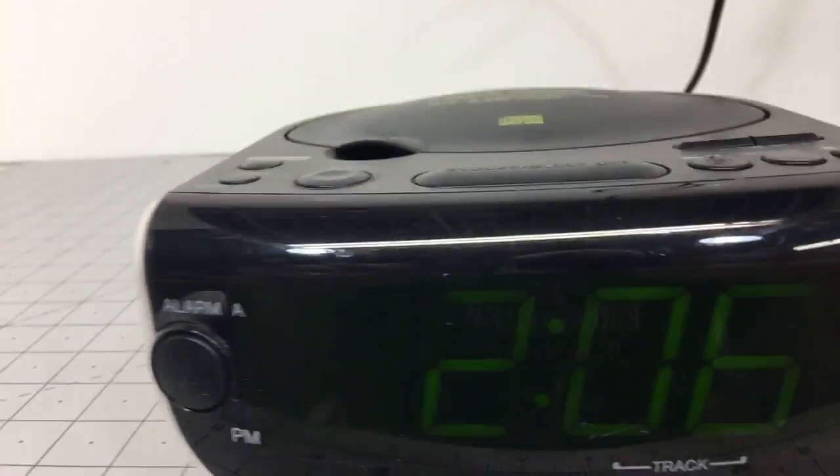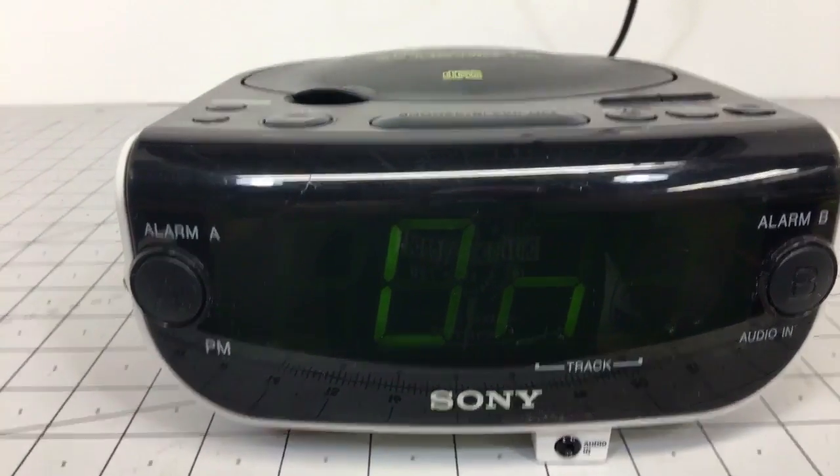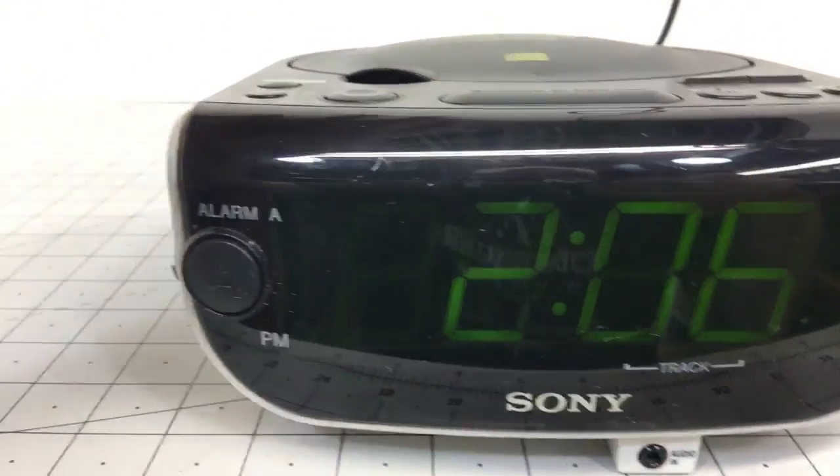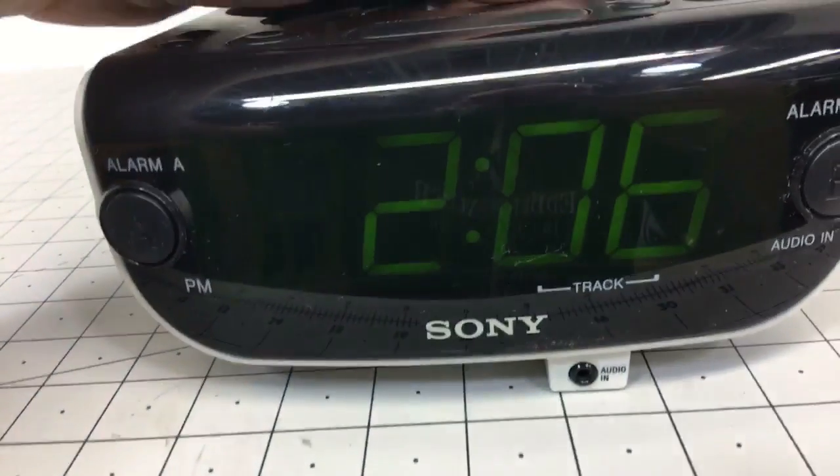We'll go ahead and turn the radio on. It may be loud. Looks great. Let's go ahead and throw a CD in. I got my Soundgarden CD here. Not included.